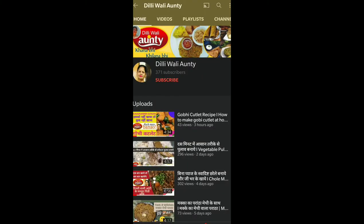Hello everyone, welcome to Dhilli Waaliyya Ardhika. Today we are going to make a dish for bread which is healthy. We will tell you what is used in this dish. If you have come to my channel, join my channel and press the bell button.